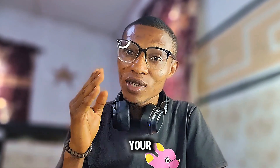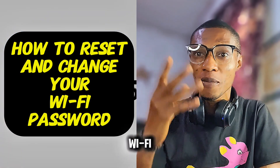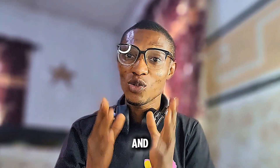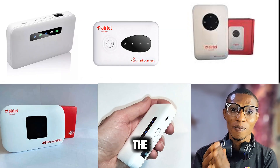Are you tired of forgetting your ZLT M30 Wi-Fi password, or do you want to set a new one? Let me show you how to reset and change your Wi-Fi password in less than two minutes. Hi guys, Hola is here, and today I'll be showing you step by step how to reset your ZLT M30 Wi-Fi and change the password.